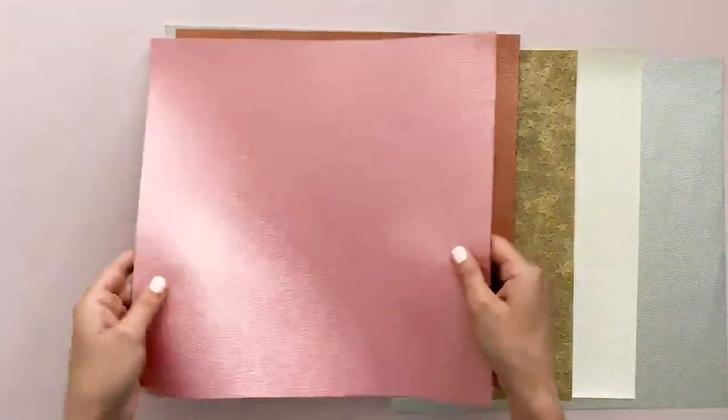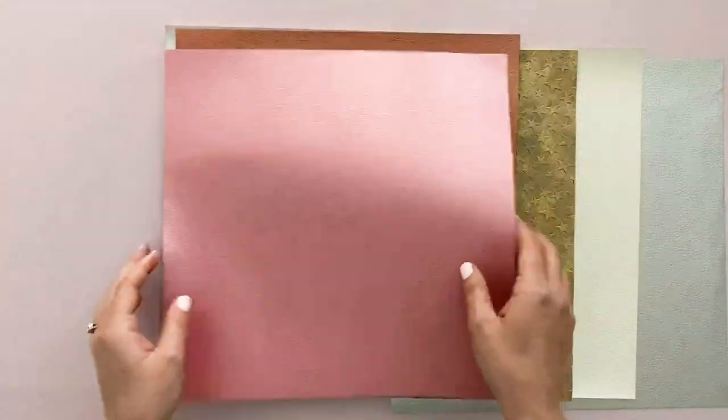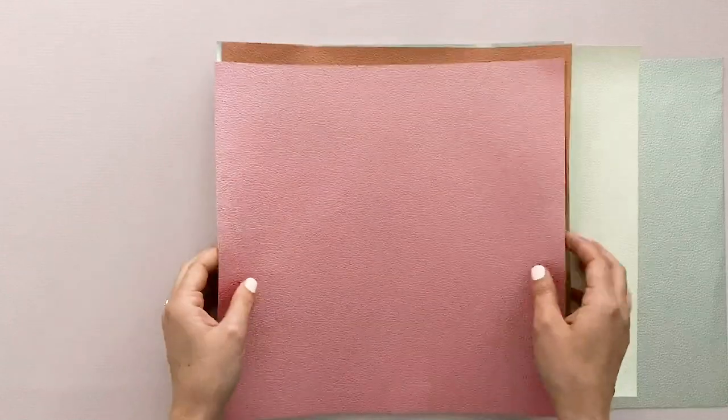So I chose to work with this pink today, this pearlized pink. I'm going to show you the bows I made and let's get started.